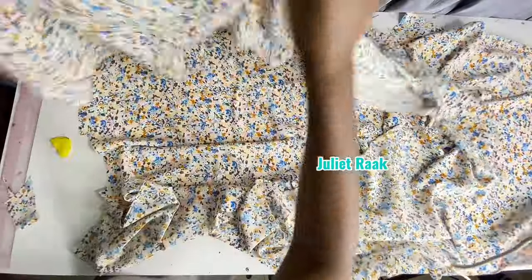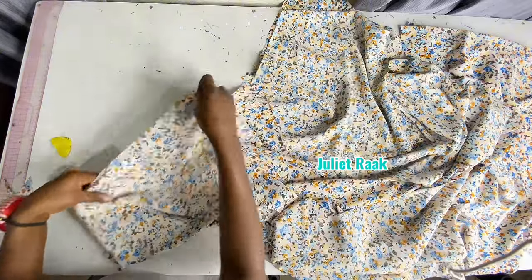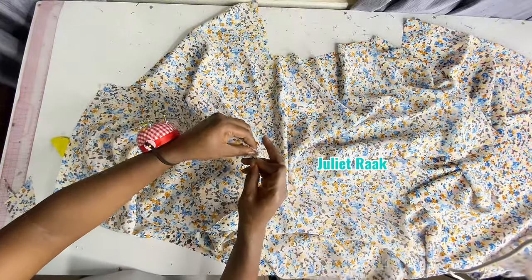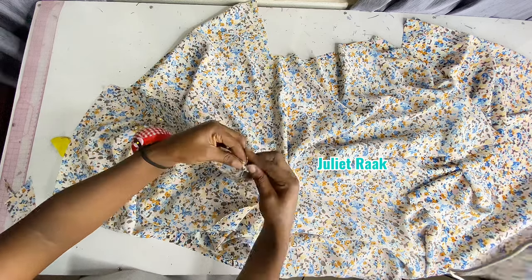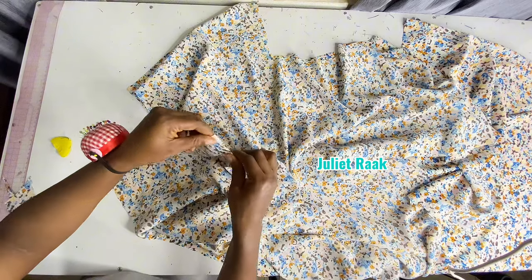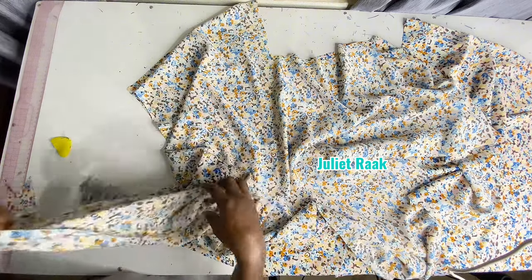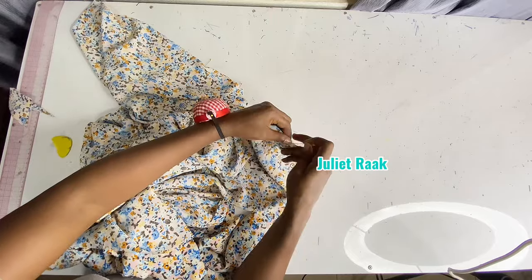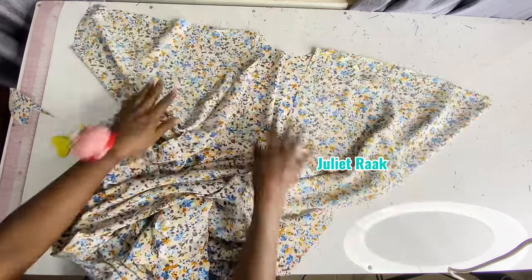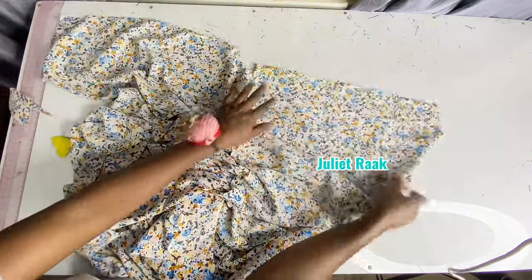Now that I'm done separating the front, the next thing I'm going to do is place the front to the back so I can join the shoulder together. I place right side facing right side, then pin the shoulder together so I can go to my sewing machine to join it. Once I'm done pinning, I'll join it with 0.5 inch seam allowance.